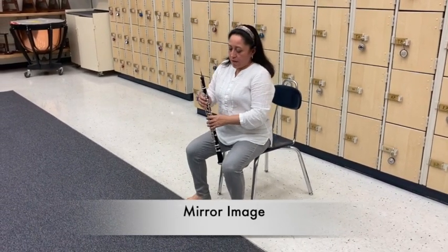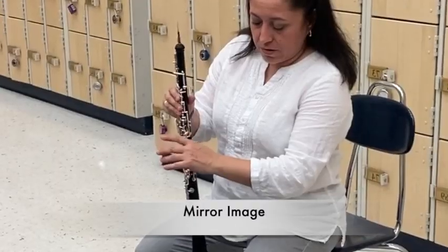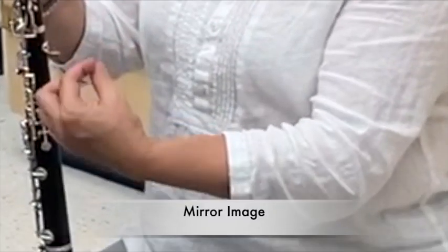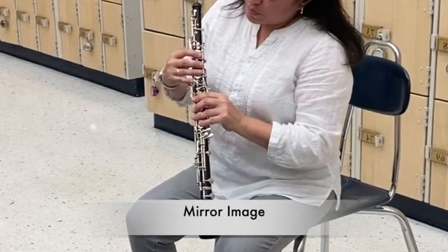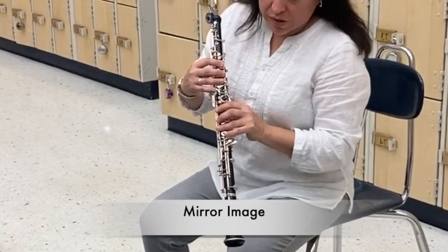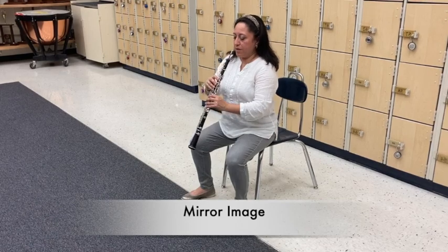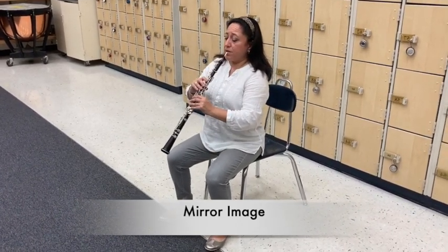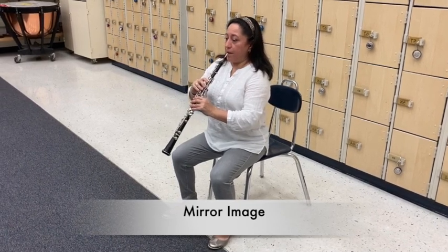We make sure that we hold the thumb rest with our right thumb between the knuckle and the nail, and then we leave the fingers hovering above the corresponding keys. Once it's time to play, we bring the instrument to us — we don't come to it — we bring the instrument to us and insert and get ready to play.